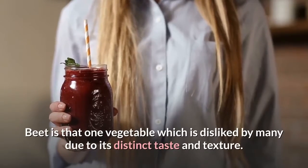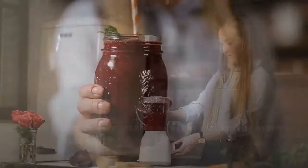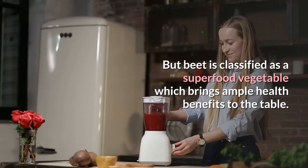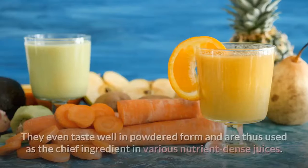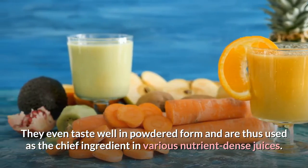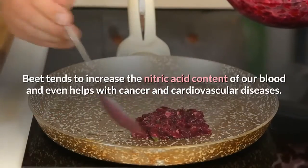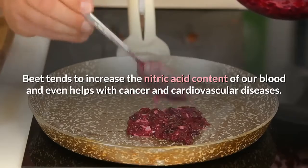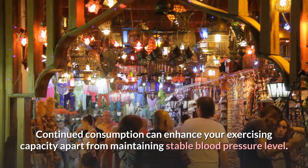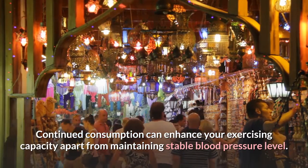Beet is a vegetable disliked by many due to its distinct taste and texture, but it is classified as a superfood which brings ample health benefits. Beets taste well in powdered form and are thus used as a chief ingredient in various nutrient-dense juices. Beet tends to increase the nitric oxide content of our blood and even helps with cancer and cardiovascular diseases.